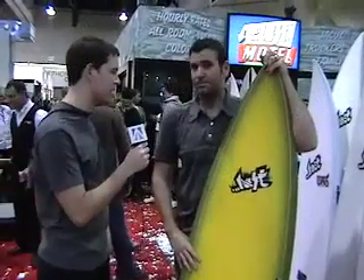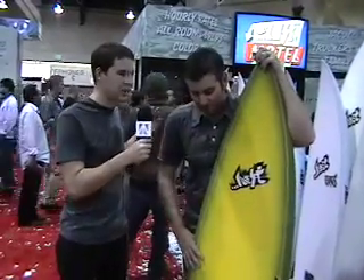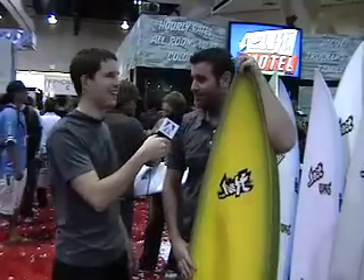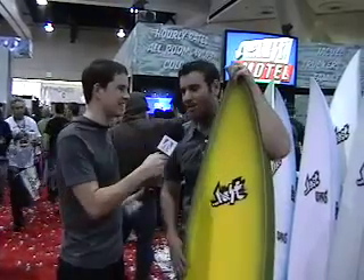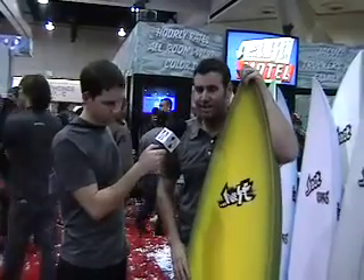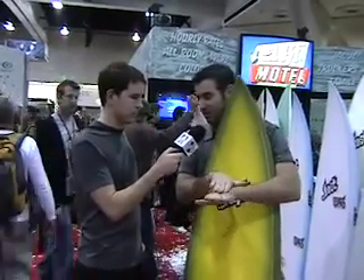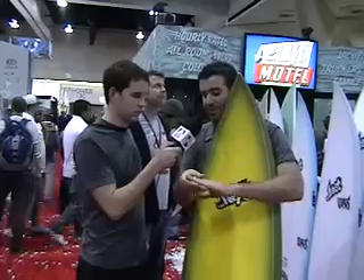I'm here at the Lost booth with Matt Biolas, and he's taking us through the Parabolic Stringer board. Are these things real, or what's the deal? The primary difference between a standard stringer board and a Parabolic Stringer is they dramatically reduce torsion — a torsional twisting type flex. What they do is make the board a lot more rigid so it doesn't twist as much, but at the same time they make it softer and more evenly flowed out lengthwise. So they flex in a more even pattern throughout the board, giving it a very soft feel.